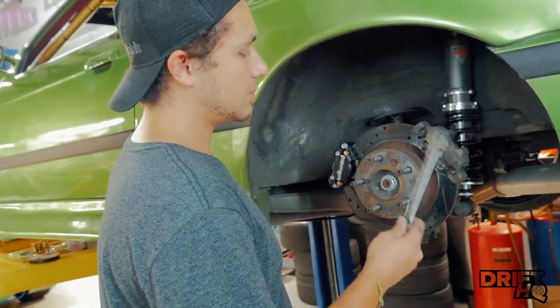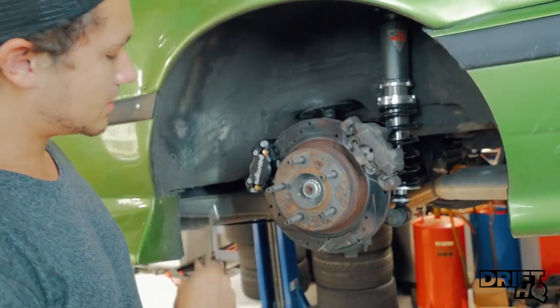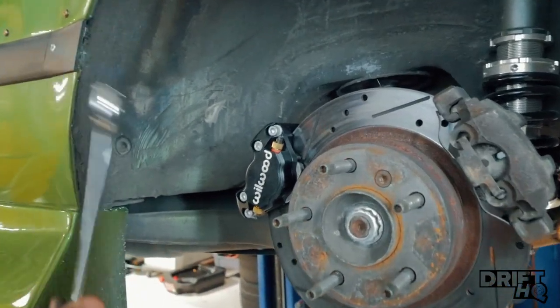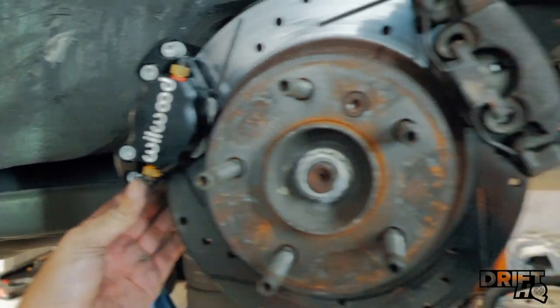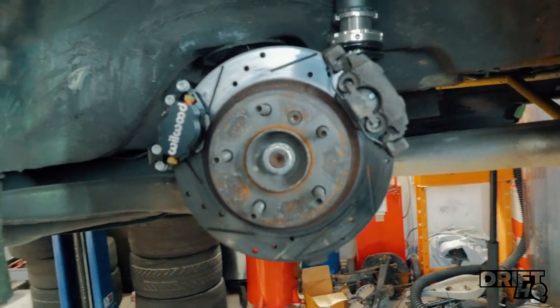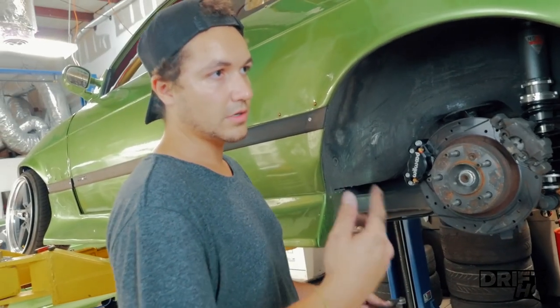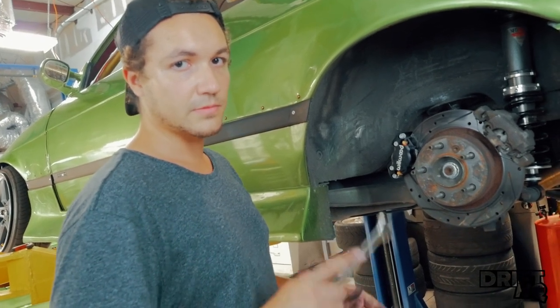The primary caliper was reinstalled, rotor's on, dual caliper bracket driver's side is installed along with the Wilwood caliper — it's looking really mean. I just can't wait to pull the e-brake after this, probably tomorrow since it's dark out... and it's illegal to drift on the streets, guys. Shame on you.